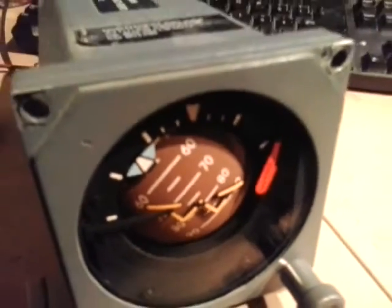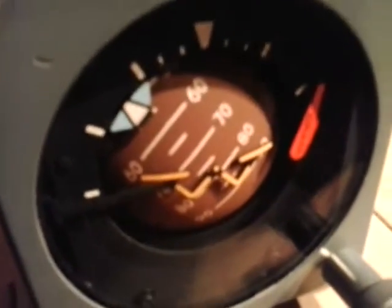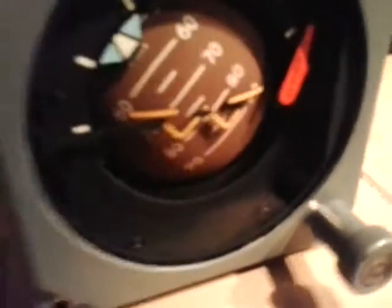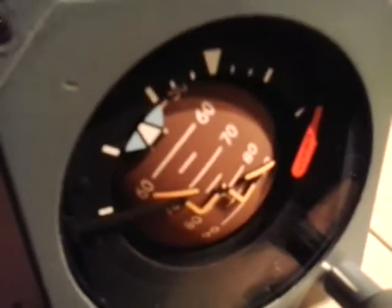Hi everyone, Indrich from Czech TC9 project. I'm not going to show you anything interfaced with a flight simulator or a computer. I just have this thing on my table, which is the standby horizon. The amazing thing about it is it doesn't need any electrical system — it just needs 28 volts to be plugged into the back of the instrument.